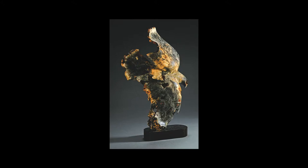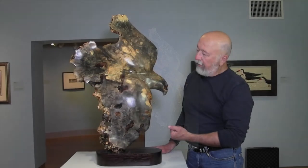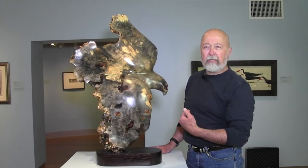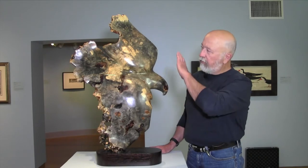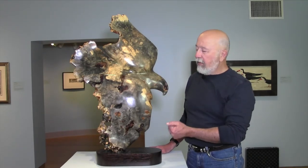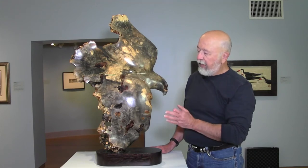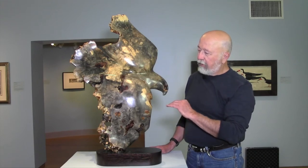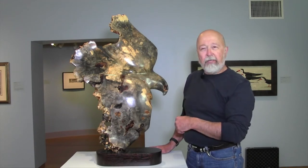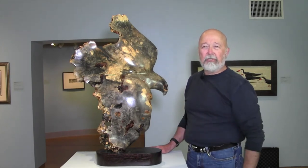You'll see bark inclusions in it, and I use carving tools that both cut and grind to do the basic roughing out of the piece. Once I'm done with that, it goes through several stages of polishing and is finished with a lacquer finish. I hope that you'll enjoy this piece and others in the show.